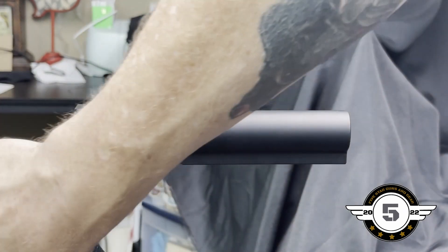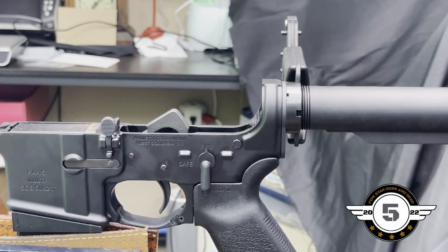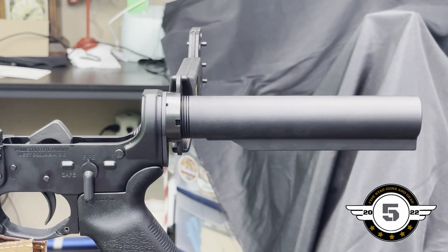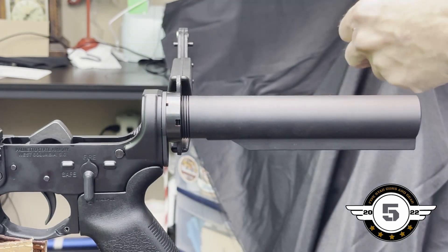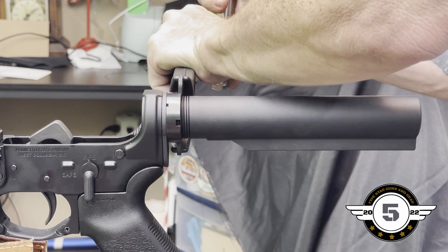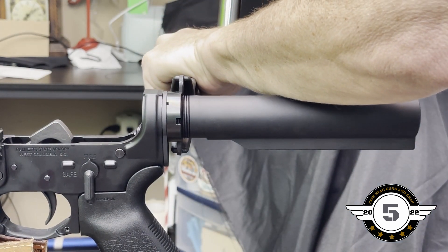This is where the bench block comes in handy — I'll pan over just a little to show you how that sets up. If we had done this entire build with that in place it would have been a lot easier, but for filming purposes we did it on the workbench. Go ahead and insert the armorer's tool, hold right about here, and start to apply pressure.